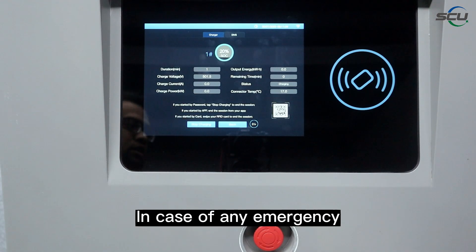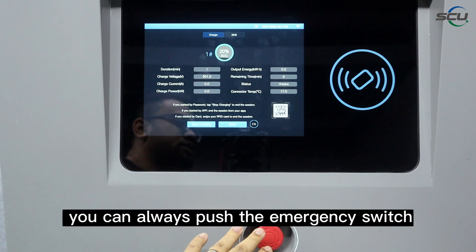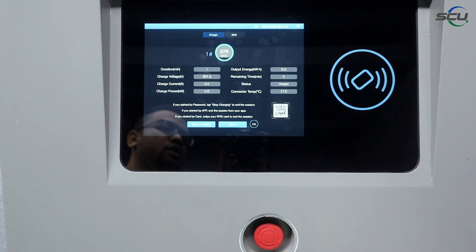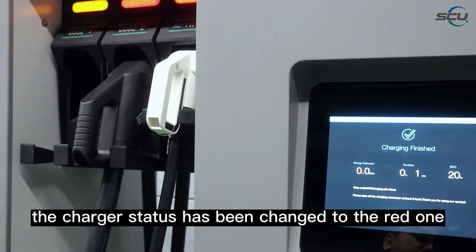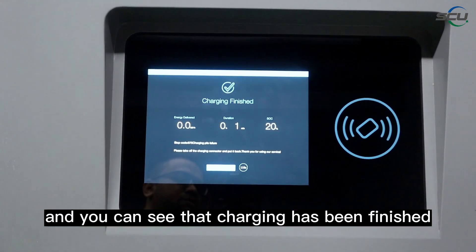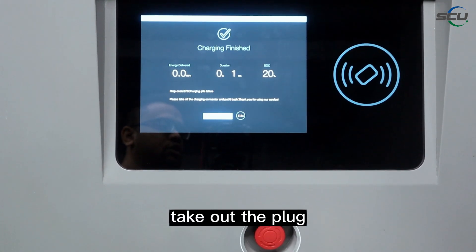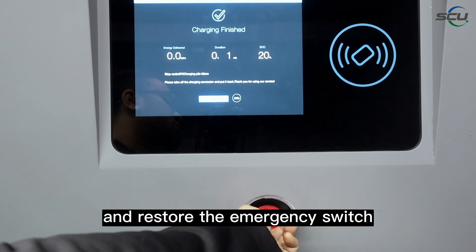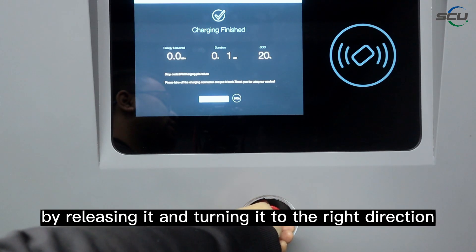In case of any emergency during the charging session, you can always push the emergency switch. As you can see, the charger status has changed to red. The charging has stopped. You can then take out the plug and restore the emergency switch by releasing it and turning it to the right direction.